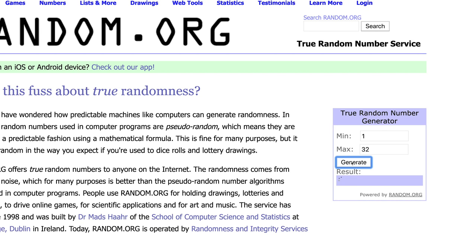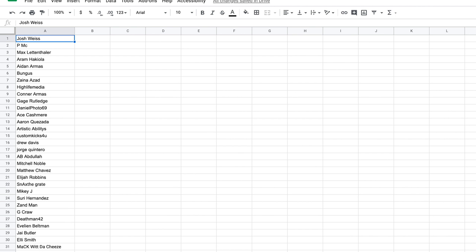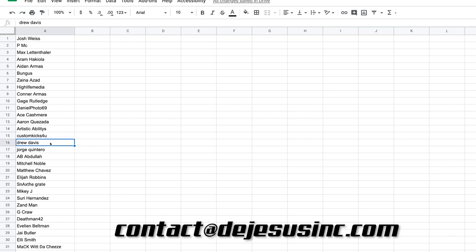So let's go ahead and hit generate three times — one, two, and three. Number 16 is Drew Davis. Drew, feel free to send us an email at contact@thehasusinc.com and we'll make sure to get that starter kit your way.